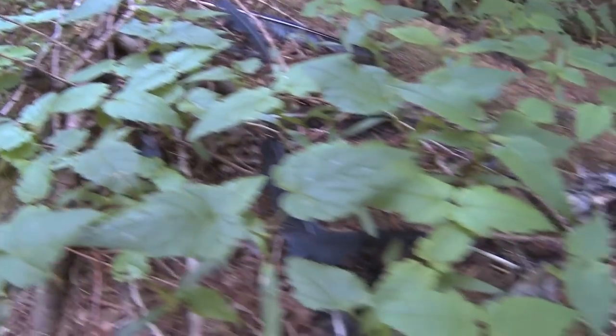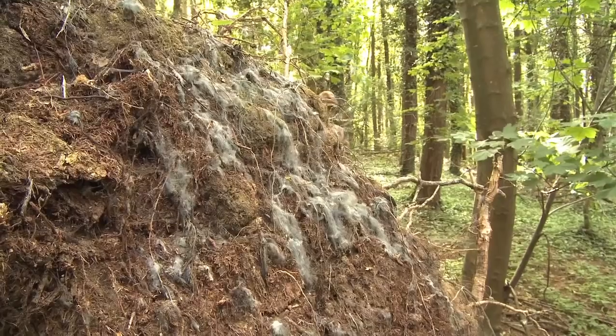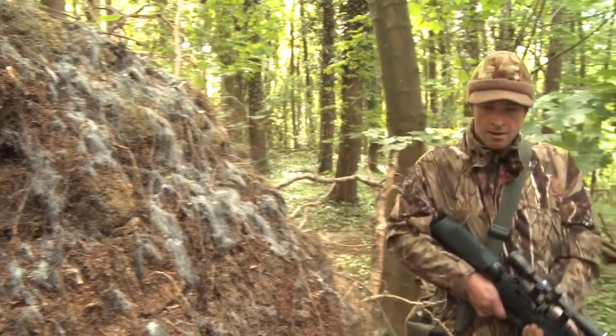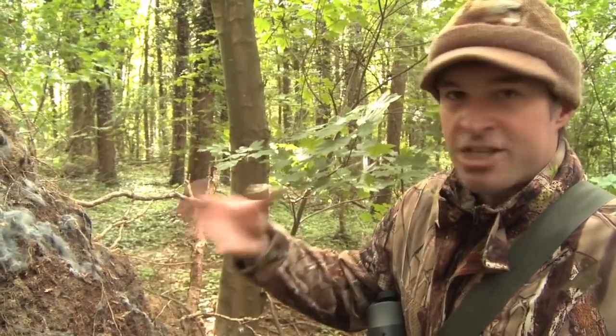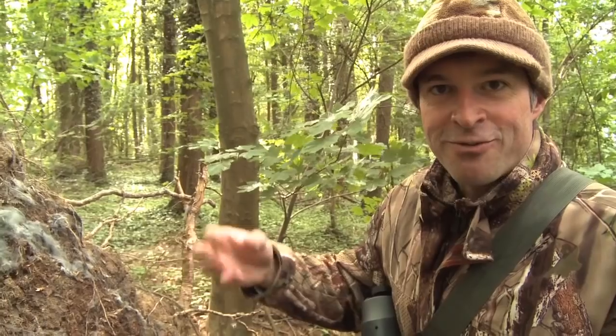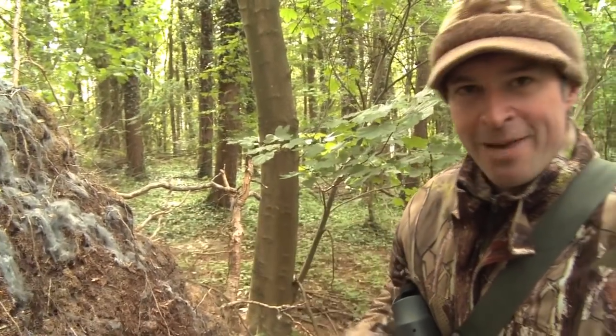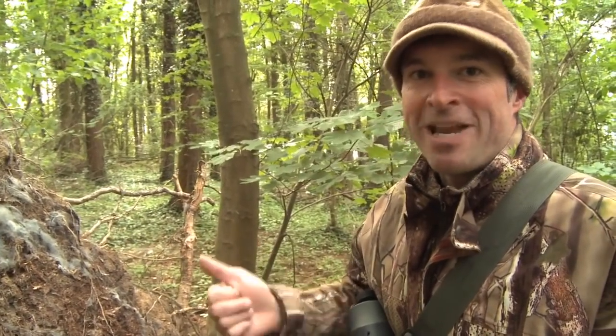While trekking towards the other side of the woods I come across an unusual find. It looks like a raptor's feeding perch. It's strewn with bones, feathers and fur. There's remnants here of rabbit, what looks like crow and pigeon as well. Whatever it is, it looks like it's been having more luck with the woodland pests than I have.